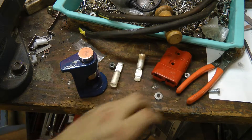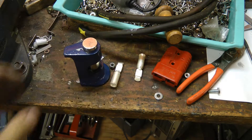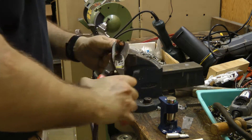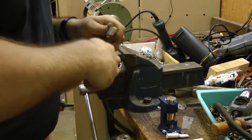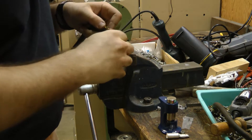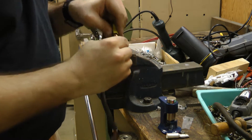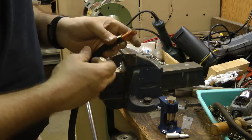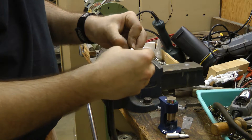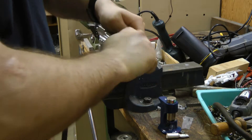Time to crimp on the Anderson connector. I've got this hammer- or vice-operated crimper, which worked quite well the last time. Unfortunately the wire strands are a little bit too big for this contact, so I've got to remove a few of them. That's about right.